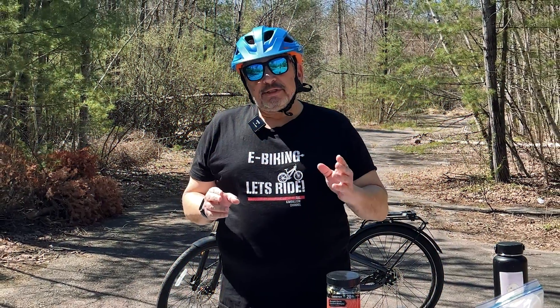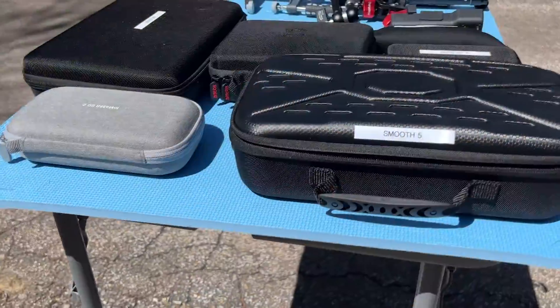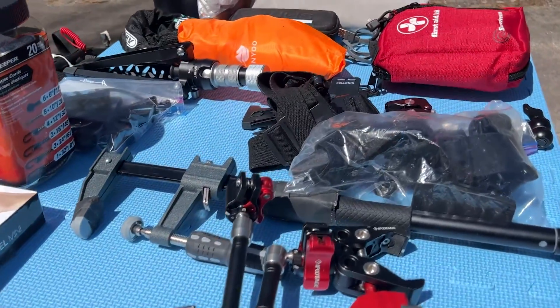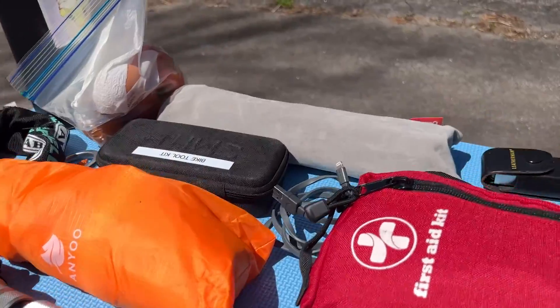In season one, I did a show on the MIK system and I'll provide a link at the end of this show. As you can see, I take a lot of stuff. I have my camera equipment, my grip equipment, and of course my bike stuff that I have to take — first aid kits, raincoats, tools, pumps, and stuff.